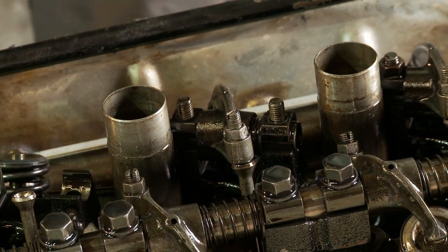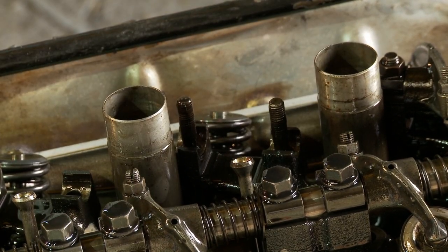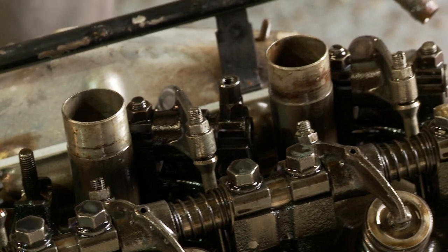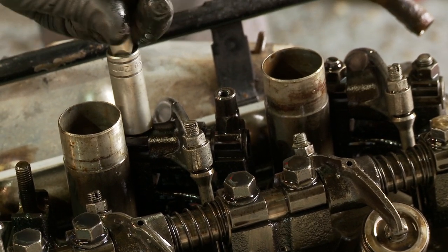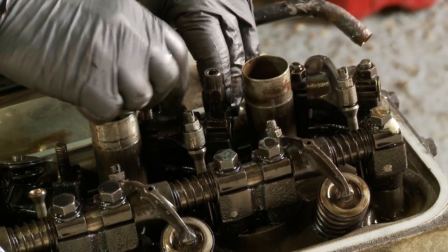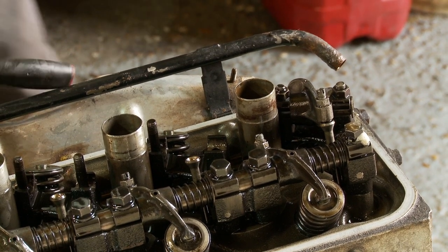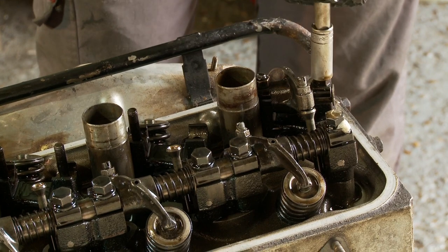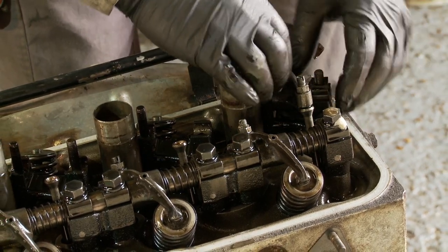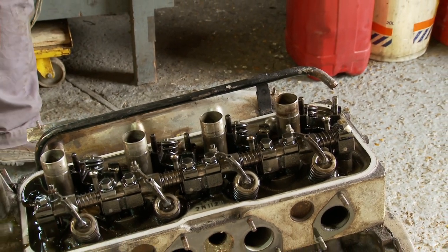Working from front to back: number one cylinder, number two cylinder, number three cylinder, et cetera. You can then keep everything in order on the bench so that it goes back into the same position when you rebuild it. And number four — very unprofessional to drop these. We'll examine all these components later.